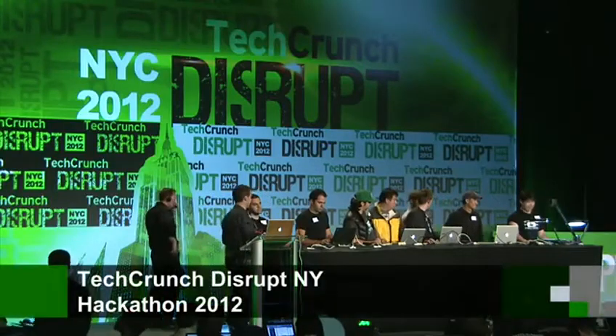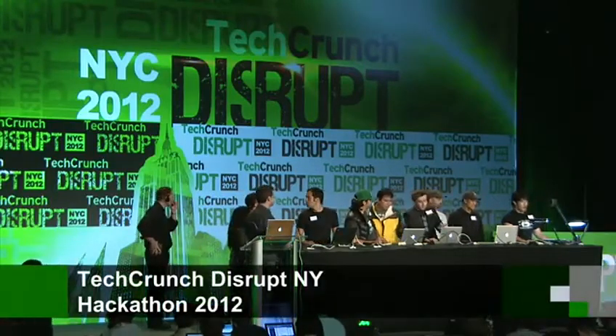We've got an IKEA iPhone app. Hello! Who here loves IKEA?